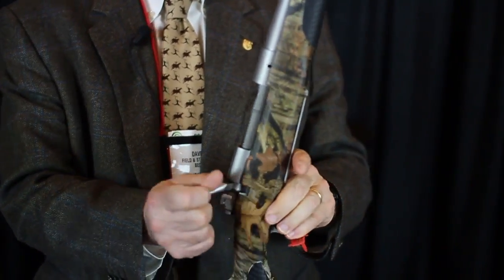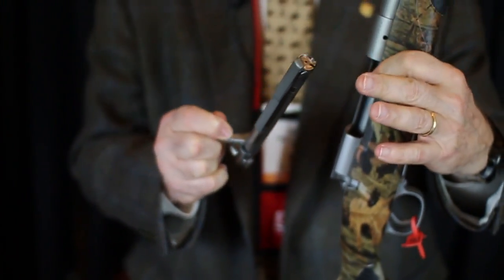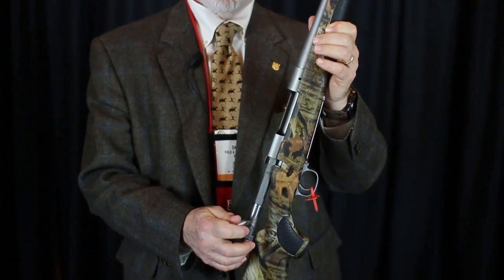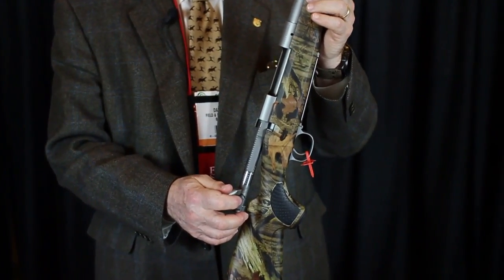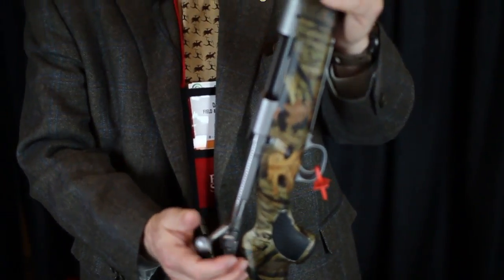What you get for your money is the classic Model 70 bolt with that claw on the end, which means that when you shove it forward the cartridge goes into the chamber, and when you yank it back the empty comes out. And it works all the time, every time — and it's been doing that for about 80 years now.